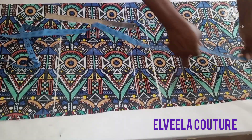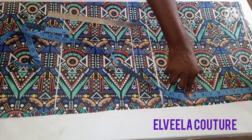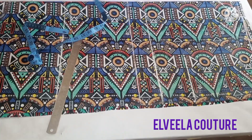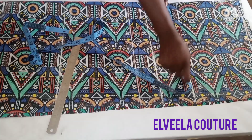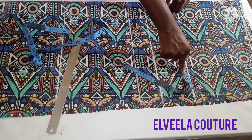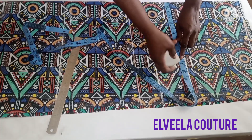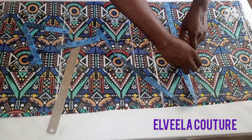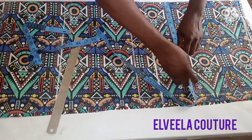After doing that I will now measure the arm hole. The arm hole I'm working with is 9 inches, so from this shoulder slope I will measure down 9 inches. The next measurement is the bust circumference — on this arm hole line I'm going to be placing a quarter of the round bust measurement. The round bust I'm working with is 43, so 43 divided by 4 is 10 and 3 quarter inches. But because it's a kimono it's going to be free, so I'm just going to be adding 1 inch to it, making it 11 and 3 quarter inches.